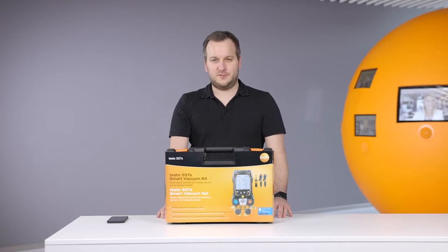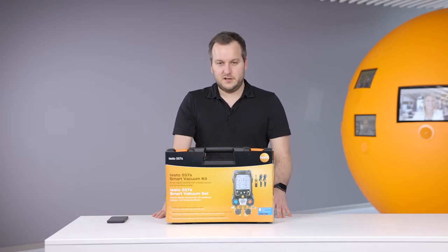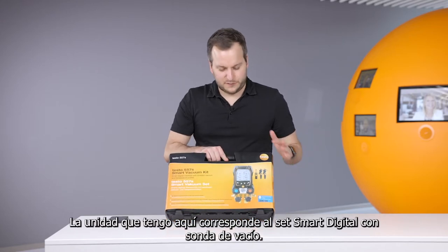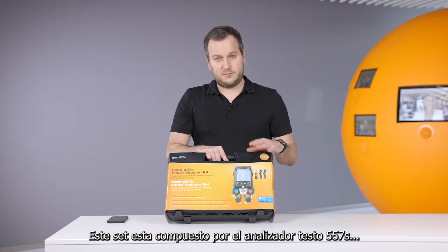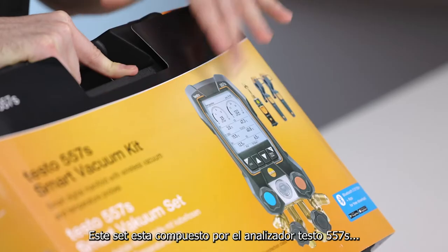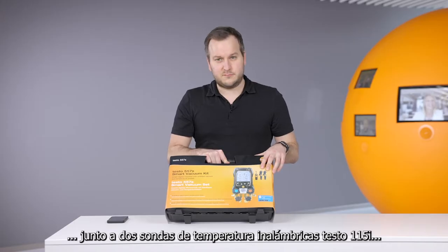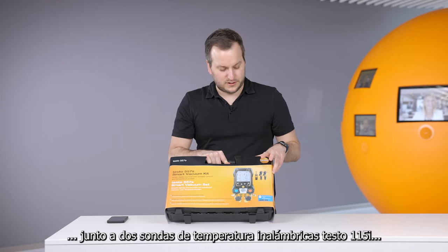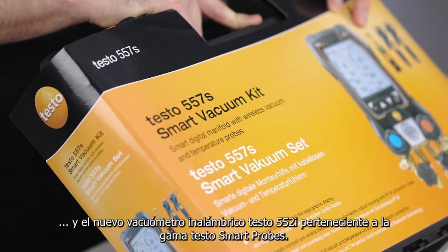Hello everyone. Today I would like to shortly introduce you to the new digital manifold Testo 557S. In this case we have the smart vacuum kit, which consists of the new manifold Testo 557S, two wireless temperature probes the Testo 115i, and the new Testo 552i wireless vacuum smart probe.